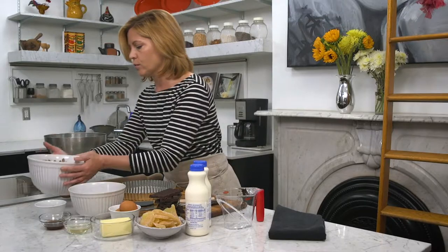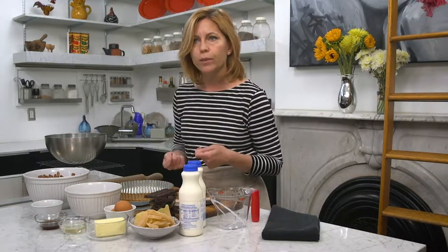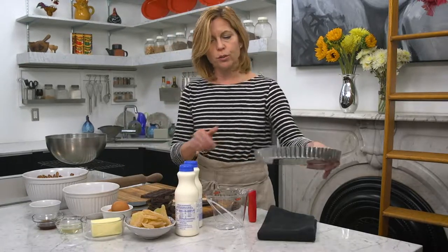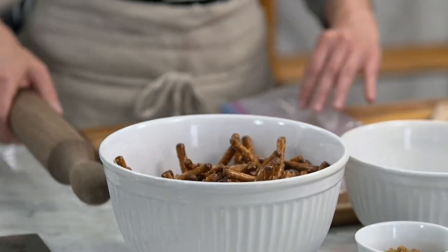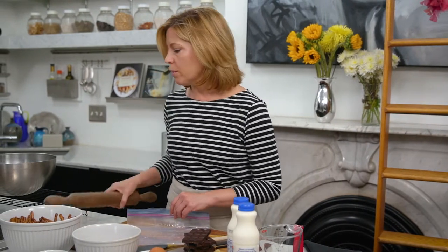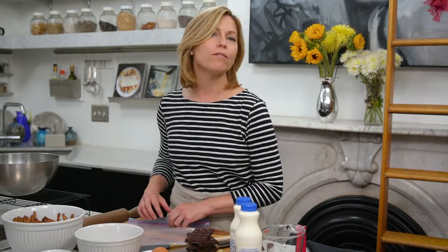The very first thing I need to do to get my crust started is smash up a bunch of pretzels — just regular old pretzel rods. You can use the twisties, gluten-free pretzels, whatever works for you. I'm going to take a big Ziploc bag, fill it up with pretzels, and smash them with my rolling pin. You could also put them in a food processor, but what fun would that be?